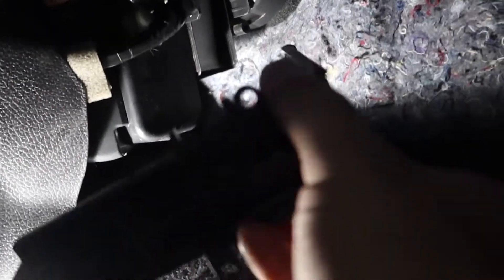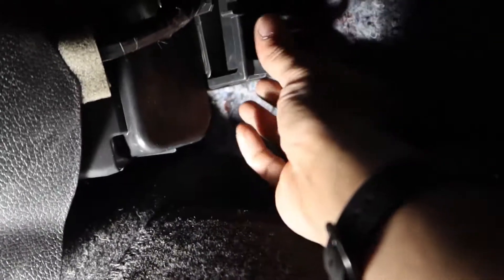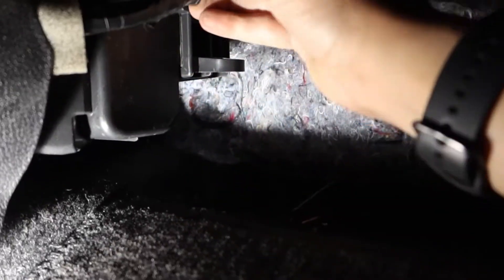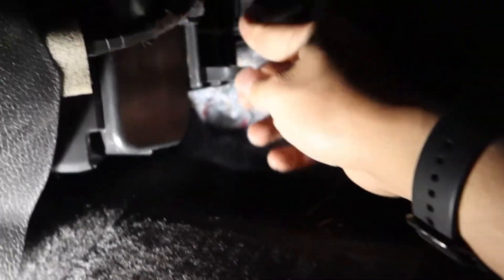Same plug we had before — make sure it goes that way. Slides in there like that. Boom, that's it, clipped into place. Make sure this clip goes back where it goes. And that's it. There you go.